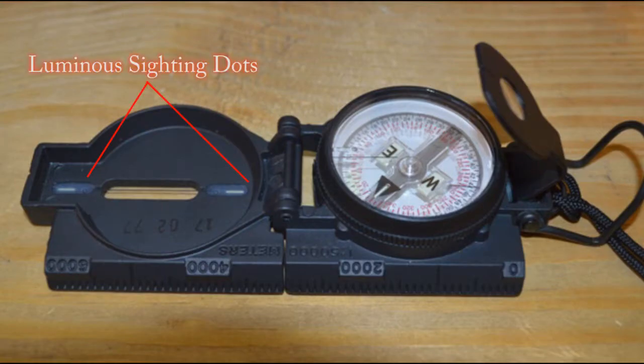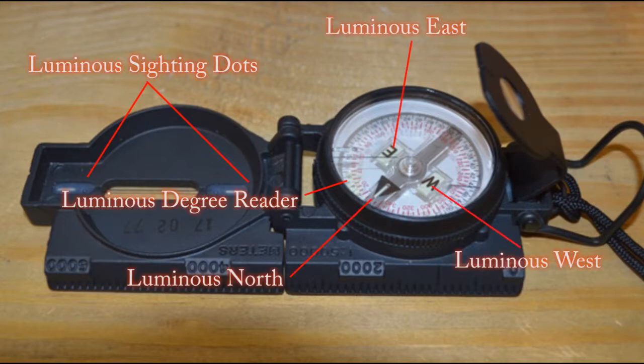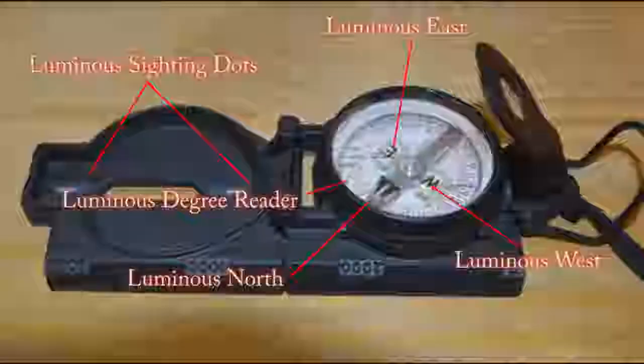Next are the luminous sighting dots, degree reader, and north, west, and east points on the compass. These luminous parts can either be tritium-based or phosphorescent. Tritium uses a radioactive substance which remains glowing with no need for external lighting for evening navigation, whereas the phosphorescent ones require an external light source for evening use. These luminous sighting dots are for nighttime navigating so that you can make an evening azimuth using the sight aperture to make an accurate check on your sight designation and degree.